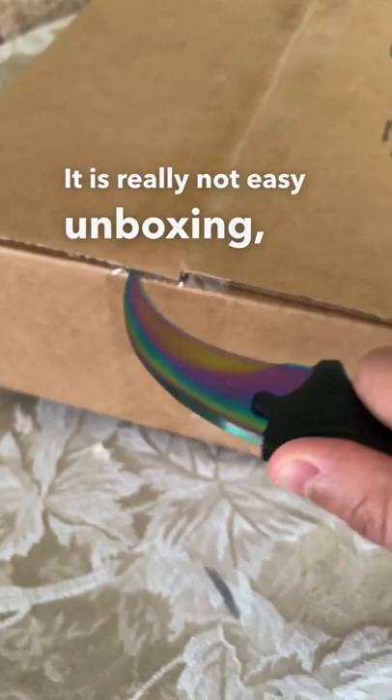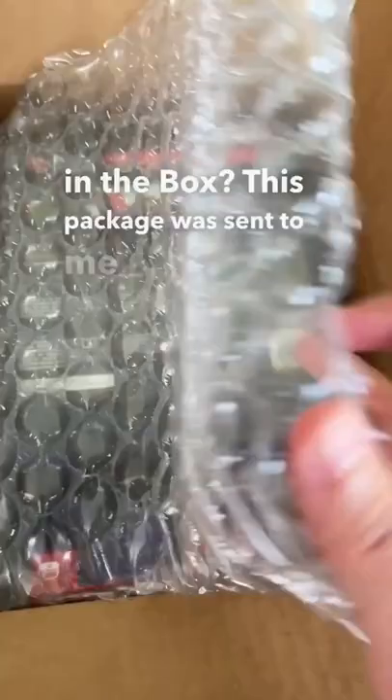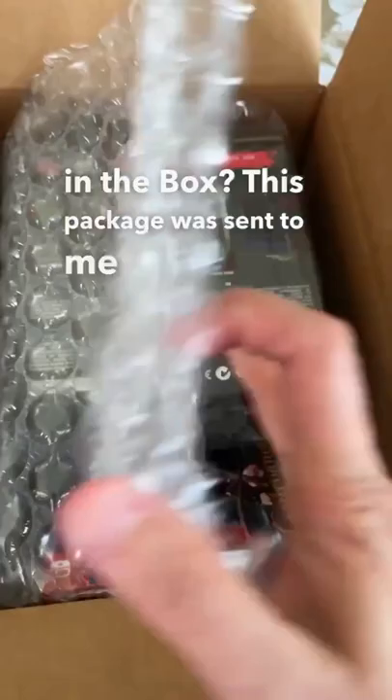Hey guys, Ichi here, and it's another unboxing video. It is really not easy unboxing these things with one hand — I need to figure out something better. But what is in the box?